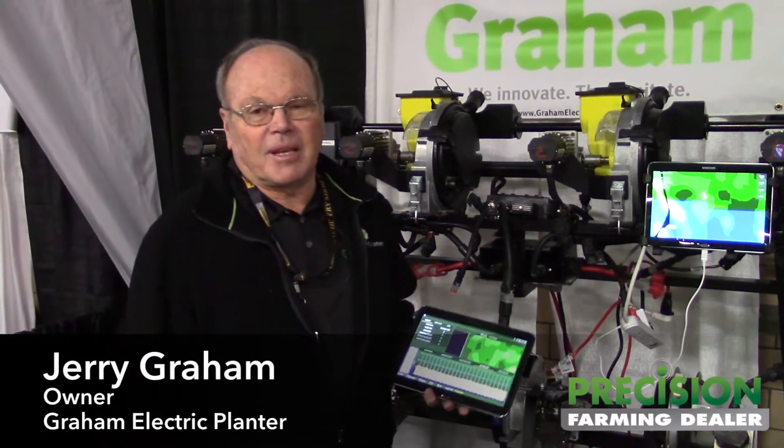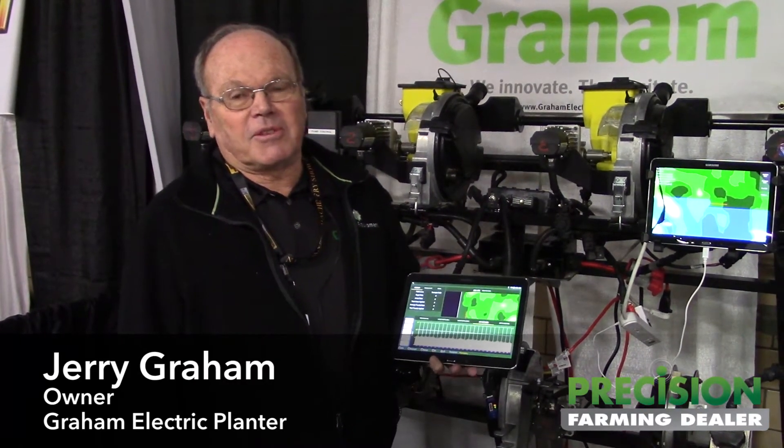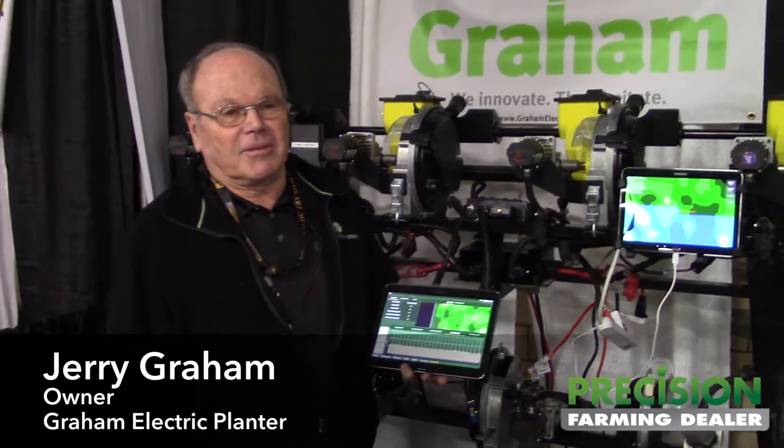I'm Jerry Graham, owner of Graham Electric Planner. We're based out of Sterling, Colorado. We're here at the farm show and we're featuring our electric drive planner electric drives.